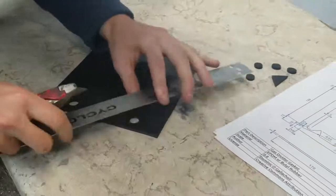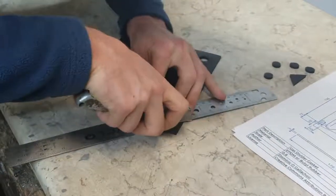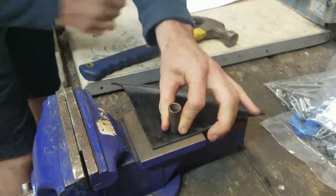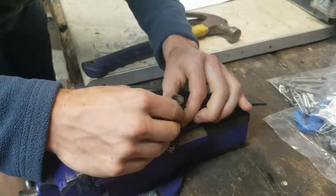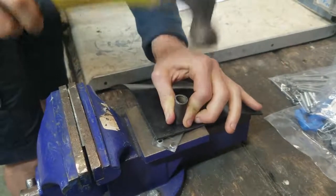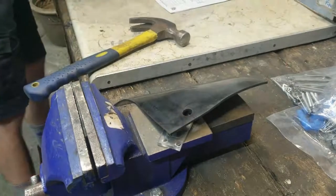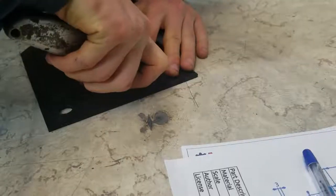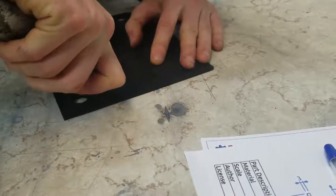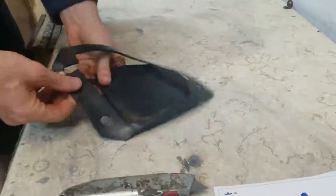I used a ruler to give a nice clean straight edge whenever I could. This is a homemade 30mm punch. Because you can't really drill a hole directly into rubber, it needs to be punched. I'm using a piece of polycarbonate beneath the punch so that it doesn't get dull. I made the punch by taking an ordinary piece of steel pipe, sharpening the end of it, and then hardening it by heating it up with a blowtorch and dropping it into cold water. And there's the finished gasket.